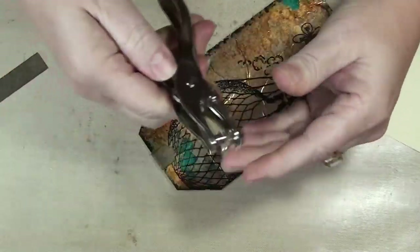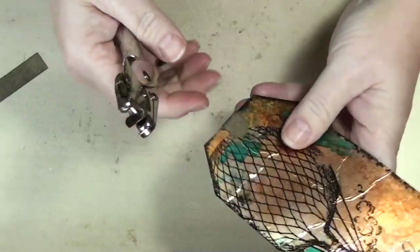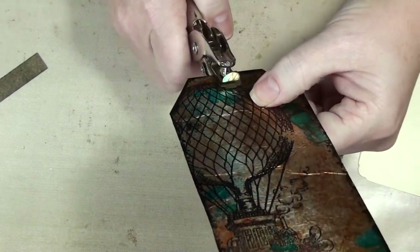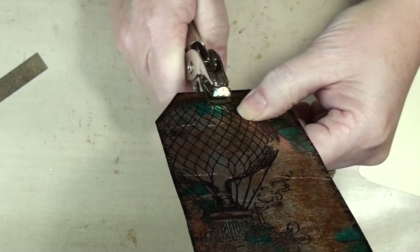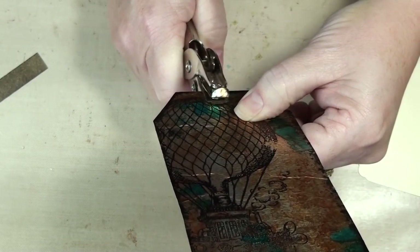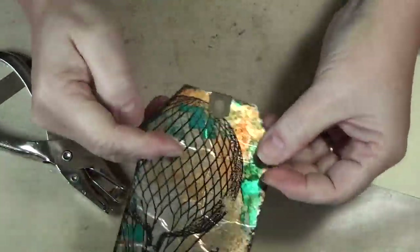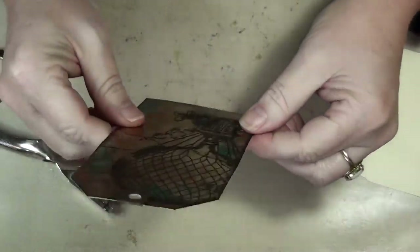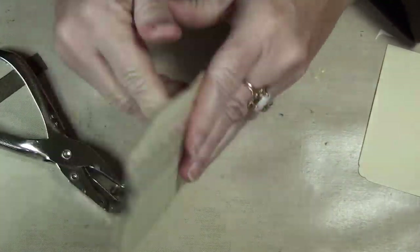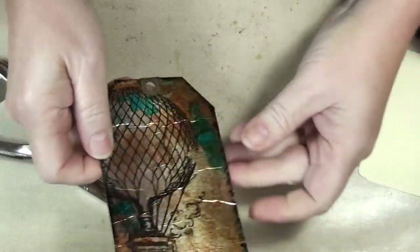These I literally bought at the dollar store — I know Dollar Tree has them. I just guess where I want it. There's your tag! You can write on the back. I did it upside down — that's twice I've done that. Clearly I'm an upside down kind of girl.